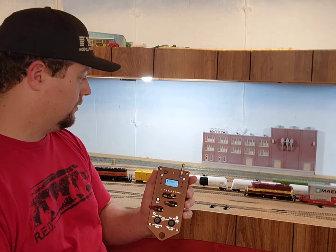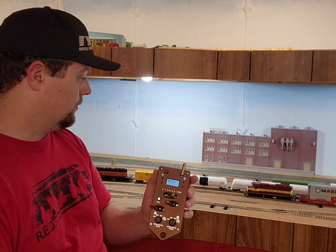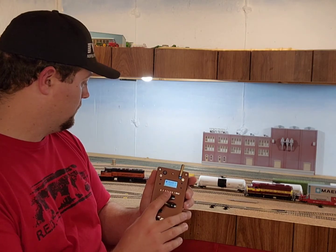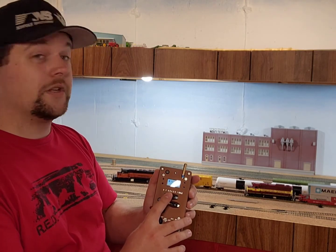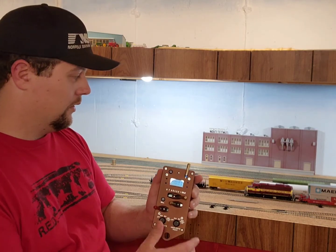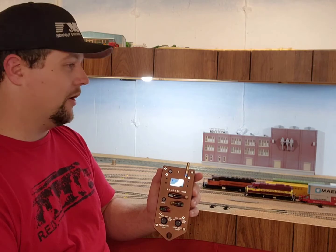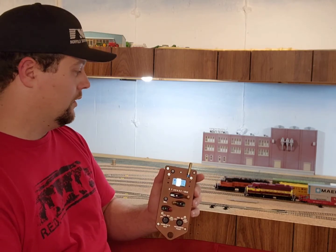Same thing in reverse — there's a lot more momentum on this one. So to get her down, apply the brake, and there.